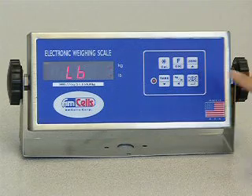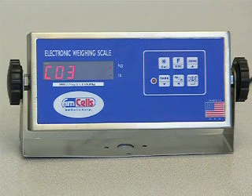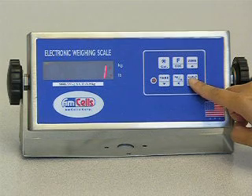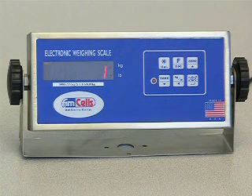Press the ENTER key to show C03. This is the code to set up decimal points. Press the ENTER key to show 1, which means one decimal point. If you need to change the decimal point position, press the UP or DOWN keys.